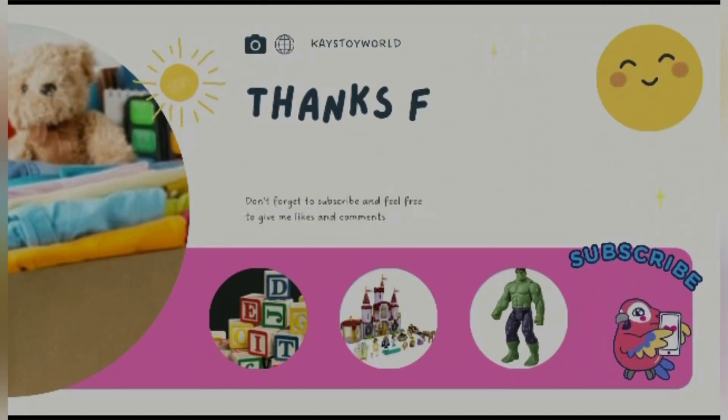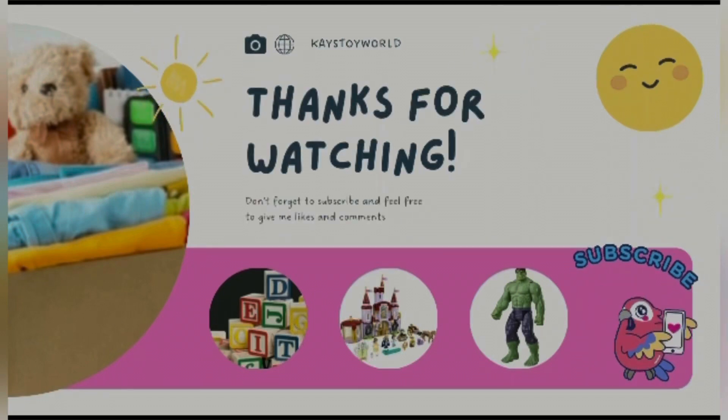Different types of toys — from Lego toys to Super Hero toys. Thank you for watching. Please subscribe.